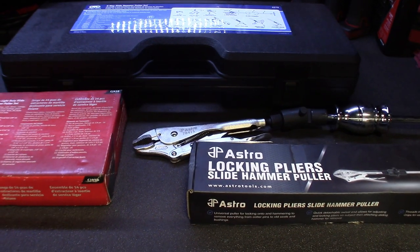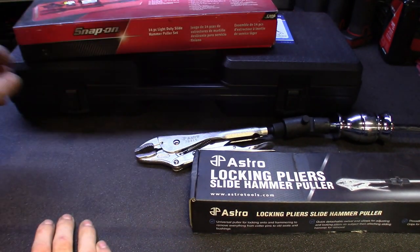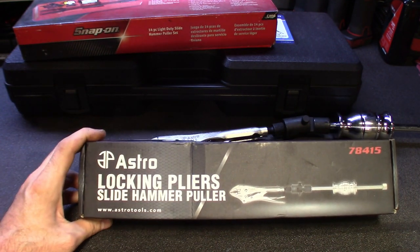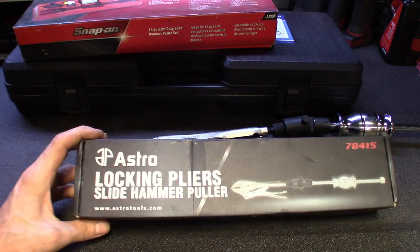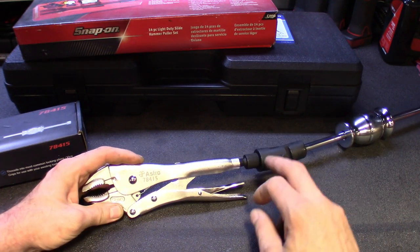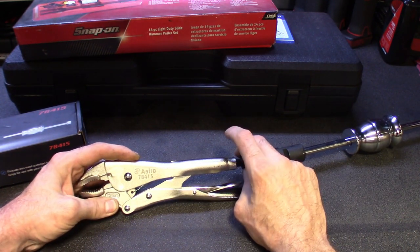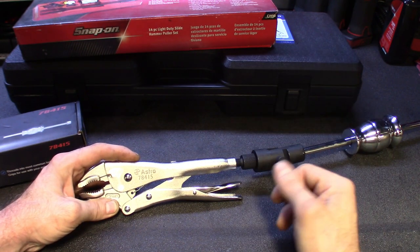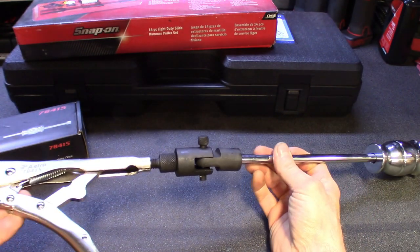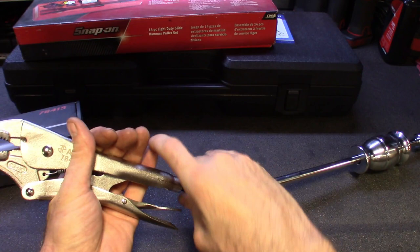So we're kind of scrunched together here, but before we get into the Snap-on and OTC one, I got to talk about this Astro Tools locking pliers. We've all pretty much used this — most slide hammer kits come with the little piece where you can screw it on the back of some vice grips, put it on your normal slide hammer and it'll work. But what I like about this one is it's got a little pivot to it, which is kind of nice for those weird angle jobs getting down in there.